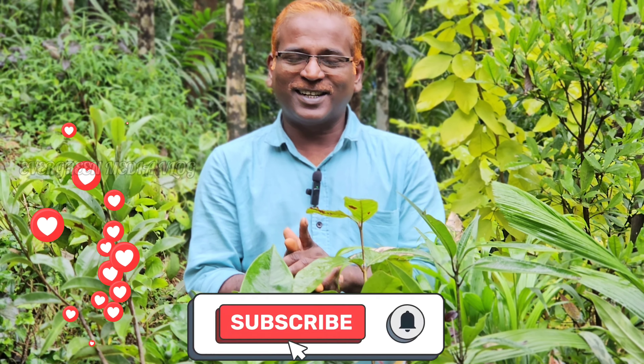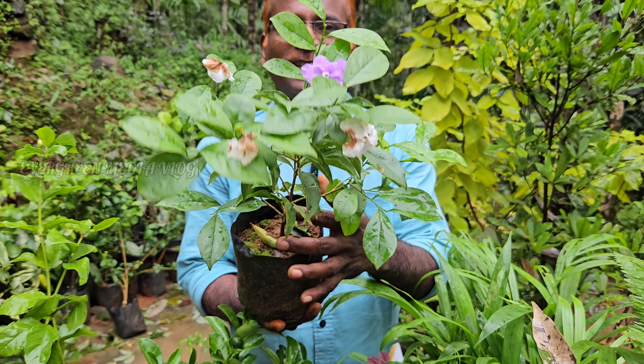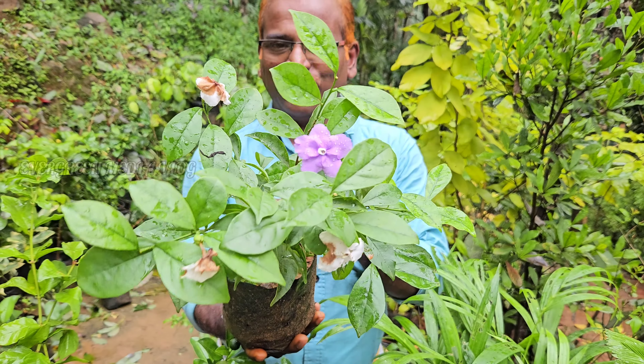Please like and share, and please subscribe. The next plant is a sunflower.